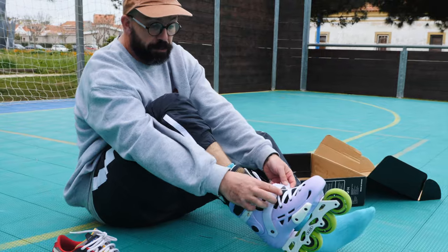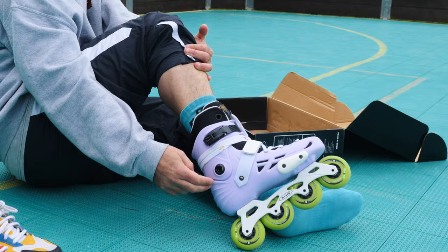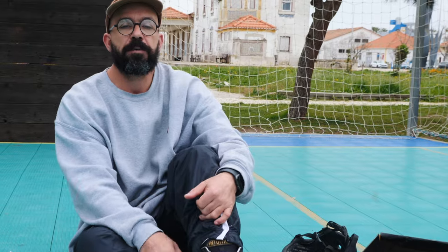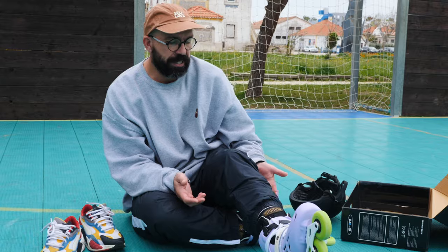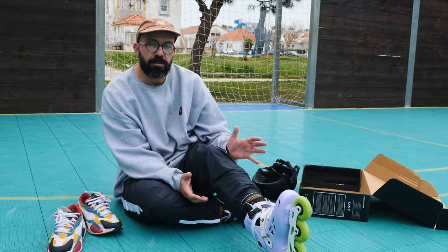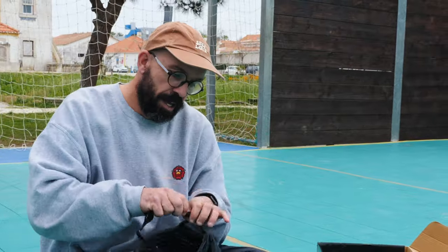How you lace them or buckle them is very important. You want your skates to be snug around your foot. If you have one of these 45-degree straps or buckles, make sure it's properly tight, because that strap is going to keep your heel in place. Also, if you're going to use knee pads — which I think is very important for a beginner — make sure to put them on before you put your skates on. Most knee pads on the market need to go on before the skates.